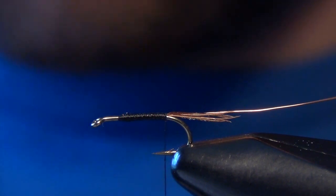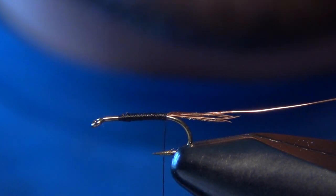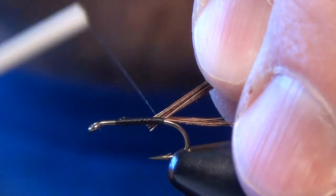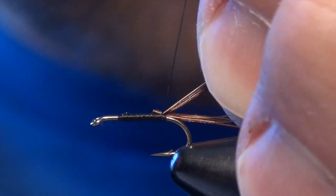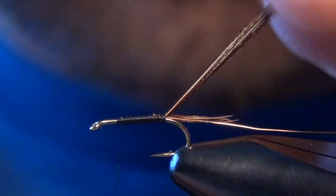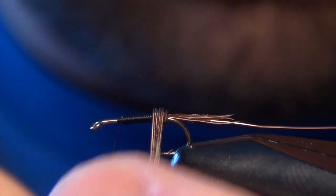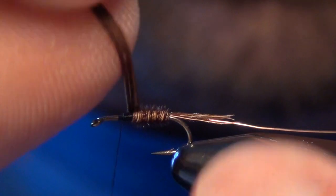Now we're ready for our body, which is also going to be pheasant tail. We're going to tie the tips of those pheasant tail fibers in right here at the back of the fly. A couple of nice tight wraps and then we'll take our thread forward. You can see I'm leaving a little bit of room by the eye of the hook — that will be where our soft hackle actually lays, so you don't want to wrap too far forward on this fly.